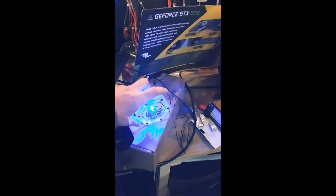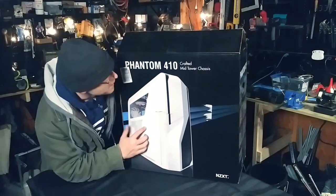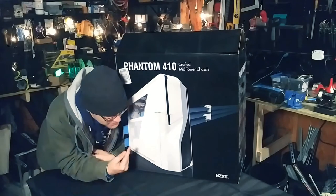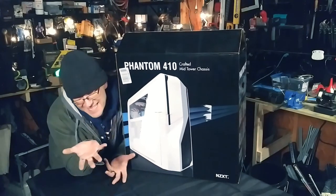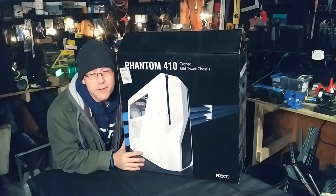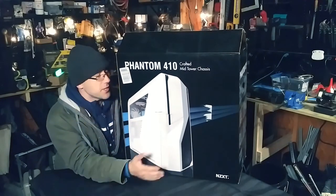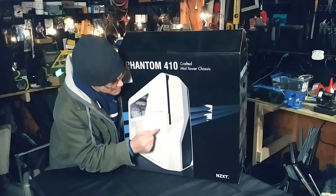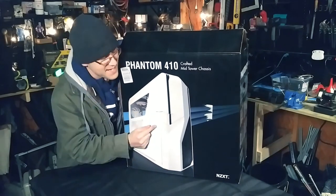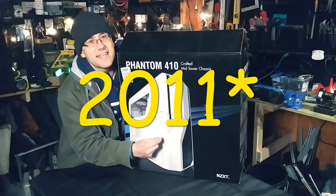What's going on guys, welcome back to the channel. We've got the Phantom 410 by NZXT. This case was released December 9th, 2011, right around Christmas. It is so good at its job that it is still around and here we are talking about it in 2020. Other than this horrible hole they put tape over — we'll get to that — this case was the must-have if you were gaming back then.